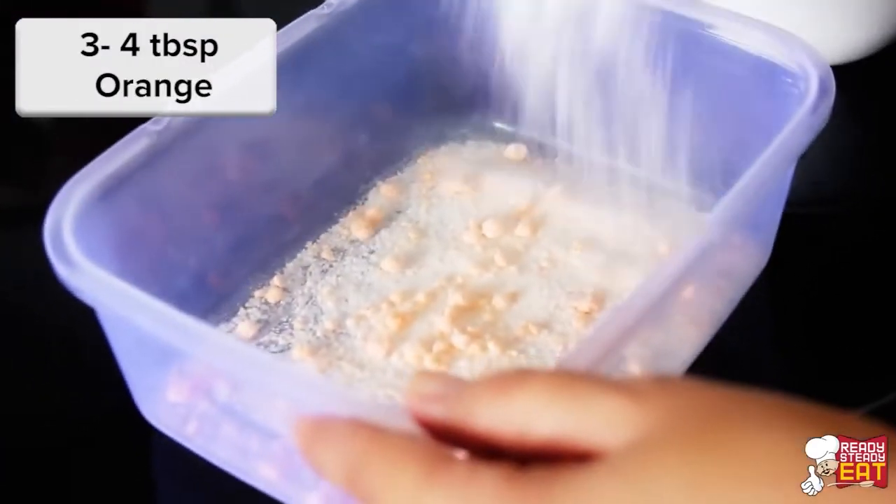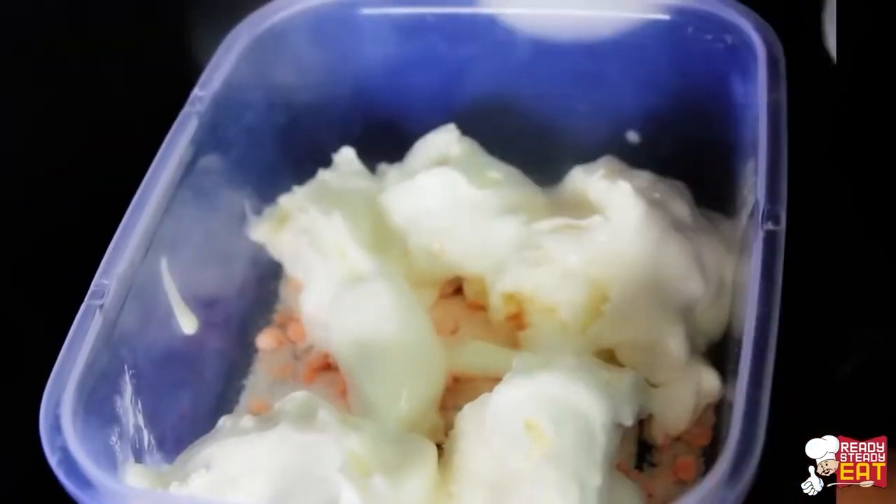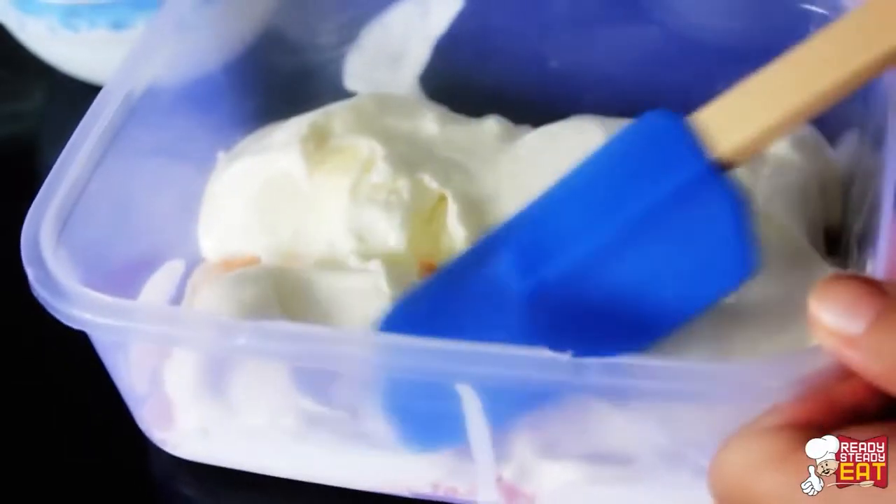In a medium size square or rectangular container, scatter 3 tablespoons of any flavor of powdered jelly of your choice, and then layer it with the softened ice cream over the gelatin. Don't worry, even if the ice cream looks lumpy — it will look good that way.